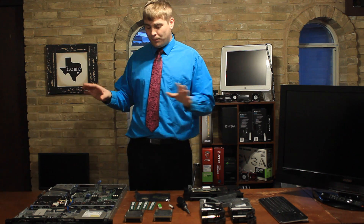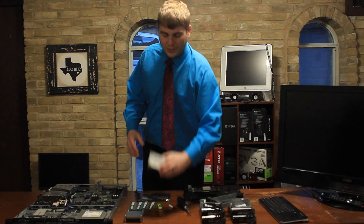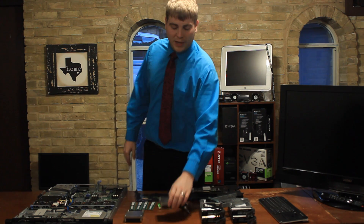I've ordered plain Jane ones from Server Monkey and they come with nothing but the heat sinks - no CPUs, no RAM, and the heat sinks have no thermal paste on them. As you can see, this one right here has no thermal paste - completely empty. We'll have to apply that later.